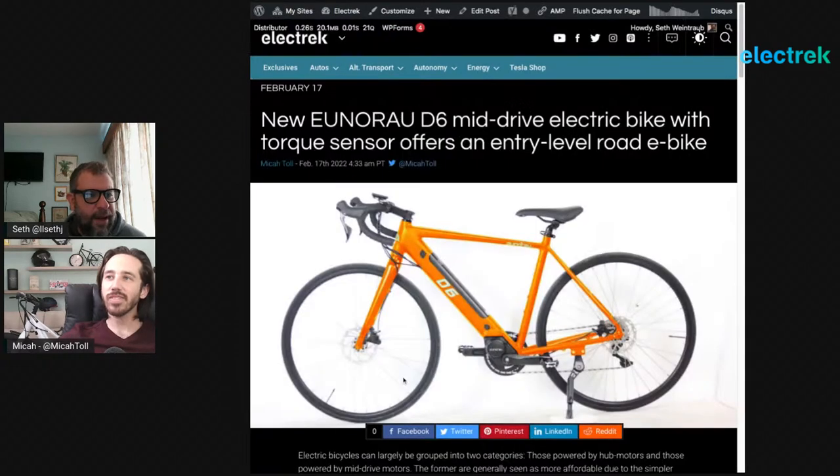Next up — the Ynoralu D6 mid-drive electric bike with torque sensor, offered as an entry-level road e-bike. It's interesting to compare to the Baby Maker 2, since it's also a sporty street-type road bike, but it leans a lot more into the fitness aspect. The D6 has a mid-drive motor — still low power — and actual gearing, either 9, 10, or 11 speed with a cassette. It also has hydraulic brakes and comes in drop-bar or street-bar formats.